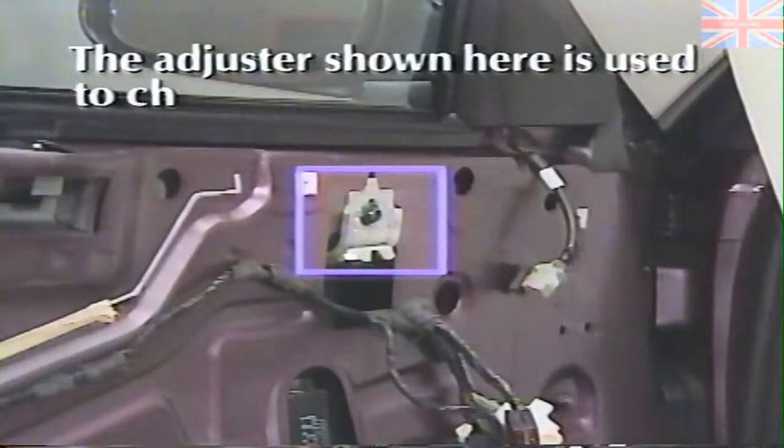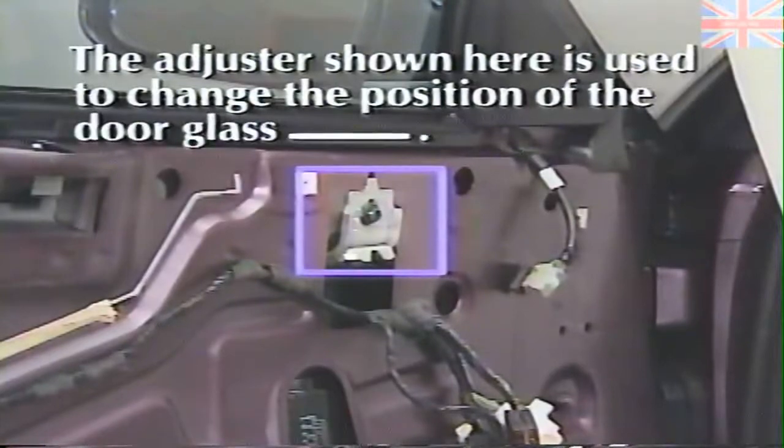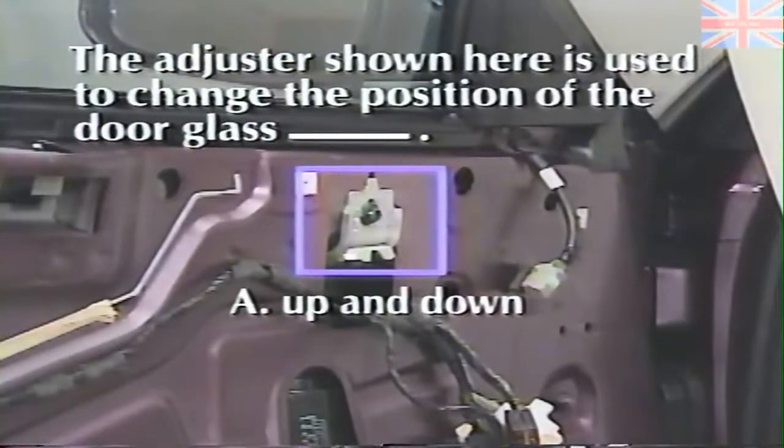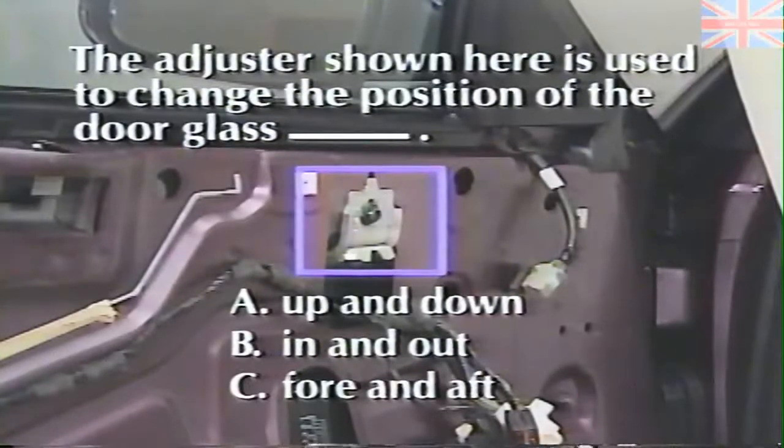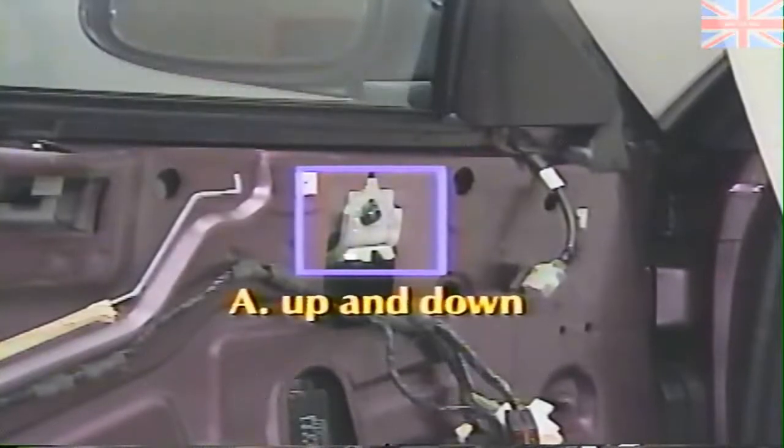Next, we're going to look at Sebring's convertible top. But first, try this review question about door glass adjustment. The adjuster shown here is used to change the position of the Sebring's door glass: A. Up and down, B. In and out, or C. Fore and aft. The answer is A, up and down. This front upstop, along with the rear, is used to adjust glass height.